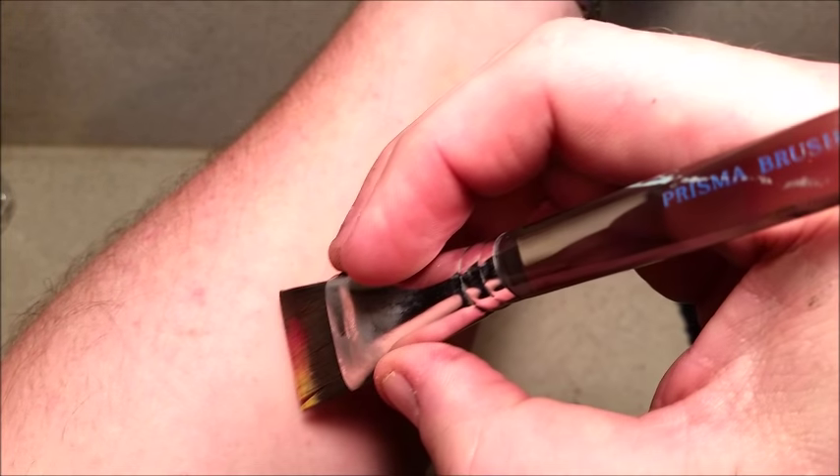What we're going to do is lightly just put some water on the brush, but don't make it too wet — just kind of like real damp. And then I'm going to hold it at an angle here on my arm.